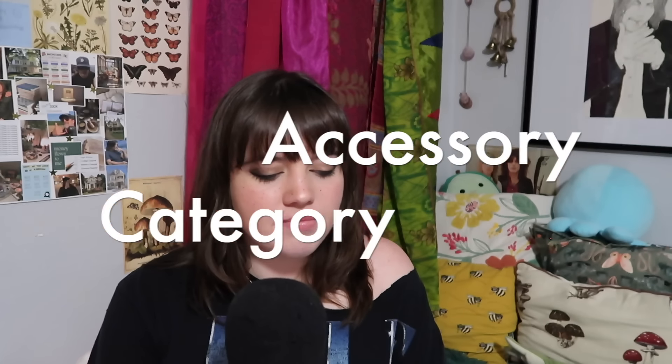Let's go into the accessory category. We've got a one-skein infinity scarf — bring them back! I've actually been seeing early 2015–2014 trends slowly rising from the dead, and I love it. Bring back scene kids, bring back the 1975, bring back Tumblr, bring it all back — including the millennial infinity scarf.